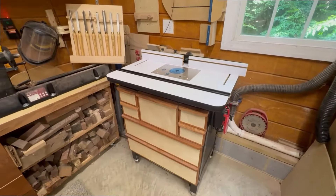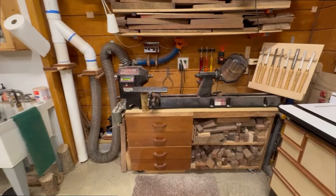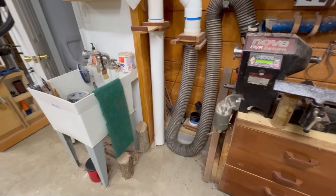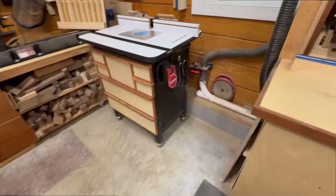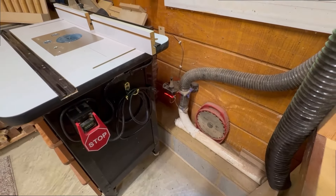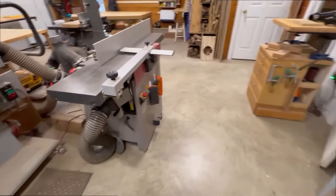Here we have my router table, basically built on the plans from Almfab — Mike Alm's plans were really good. And then we have a Nova DVR lathe, which I really like. More wood storage over here. I also have a floor sweep and central vac system for dust collection. These gates open and close automatically — they're all connected on an automatic dust collection system done by grid automation.